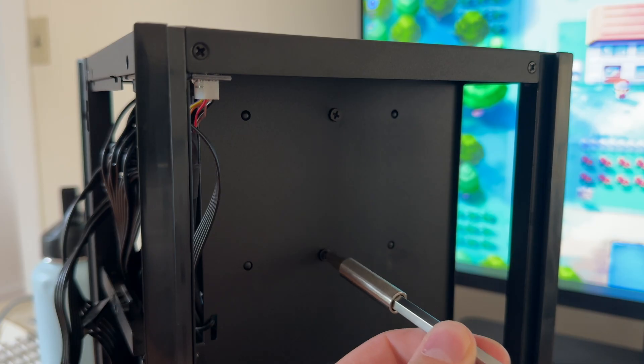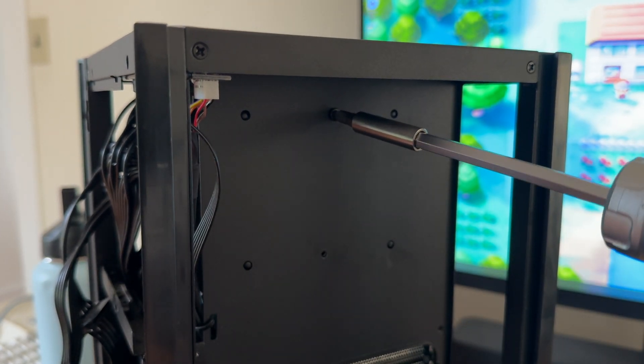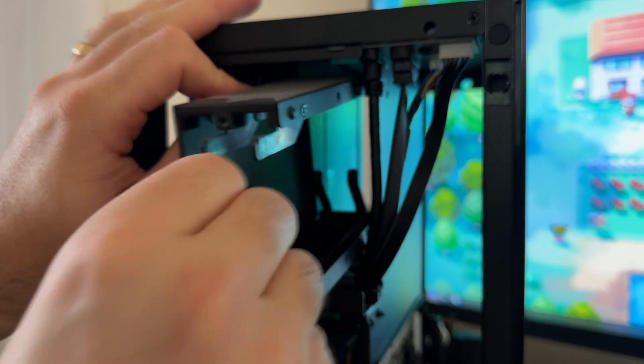Removing the caddy is fairly simple. You're going to remove two Phillips head screws from the side of the panel. Depending on the size of your GPU, you might not even need to remove it. Since my GPU is very large, I had to remove it to get to them. Once the screws were removed, it was really easy to slide the drive caddy right out.